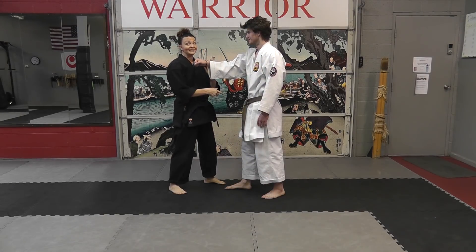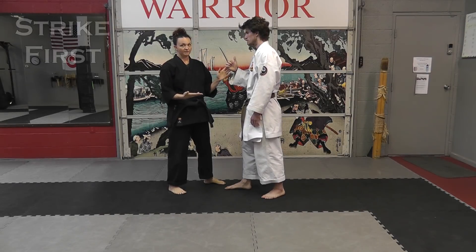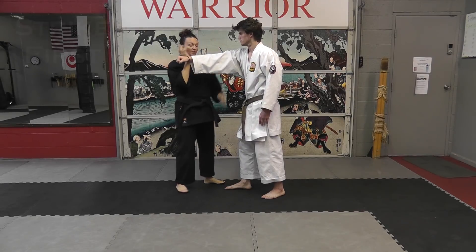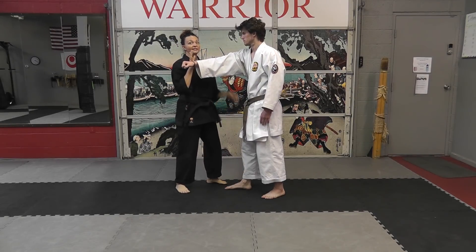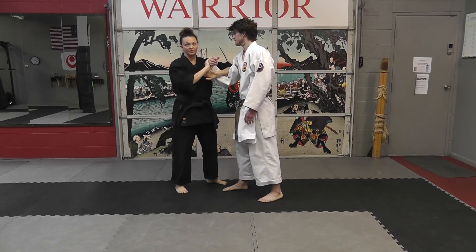The first thing when the punch comes in — I always try to emphasize striking first. Strike on your way in, maybe kick on your way in, maybe hit here on your way in before you take that figure four.